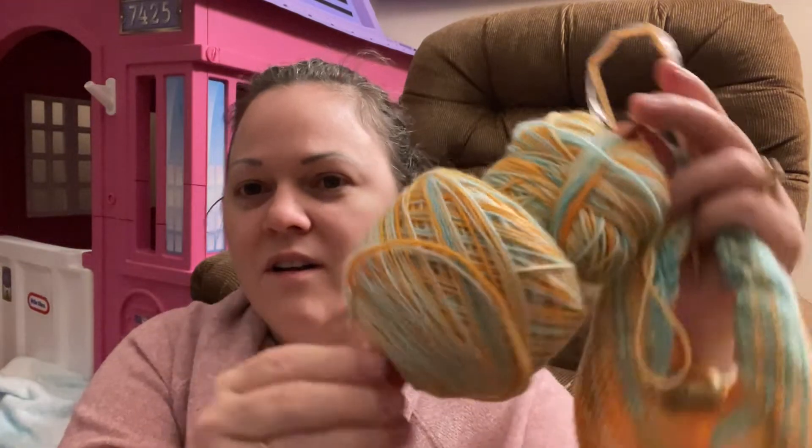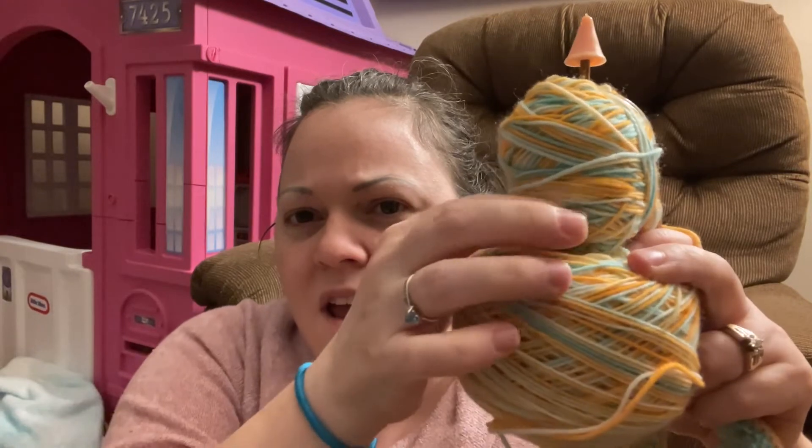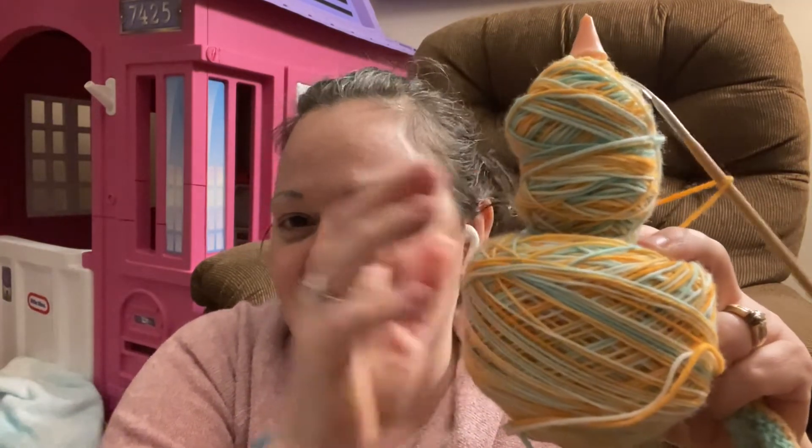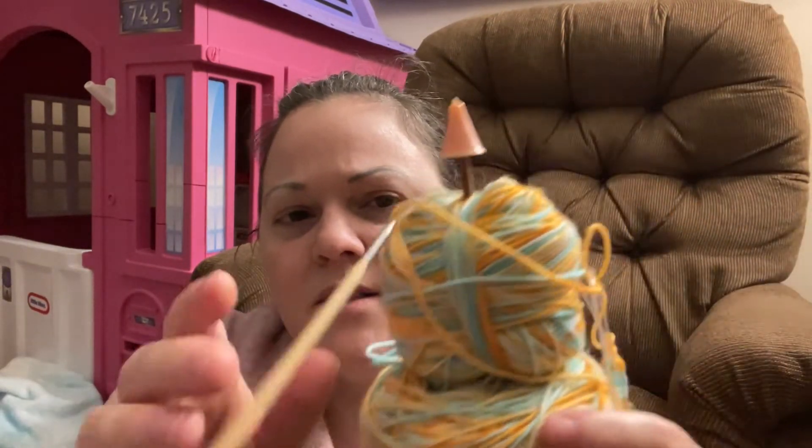I want to show you how I'm keeping my yarn. On my Hobby Lobby winder, I guess it's just meant for cakes this size — this is where the cake started off, and then it kind of went a little crazy and went into two cakes. I've got them bound in the middle by a piece of yarn so that when I finish the first one, it will automatically start as a center pull on the second one. I just put a DPN through there with stoppers to keep the yarn together.